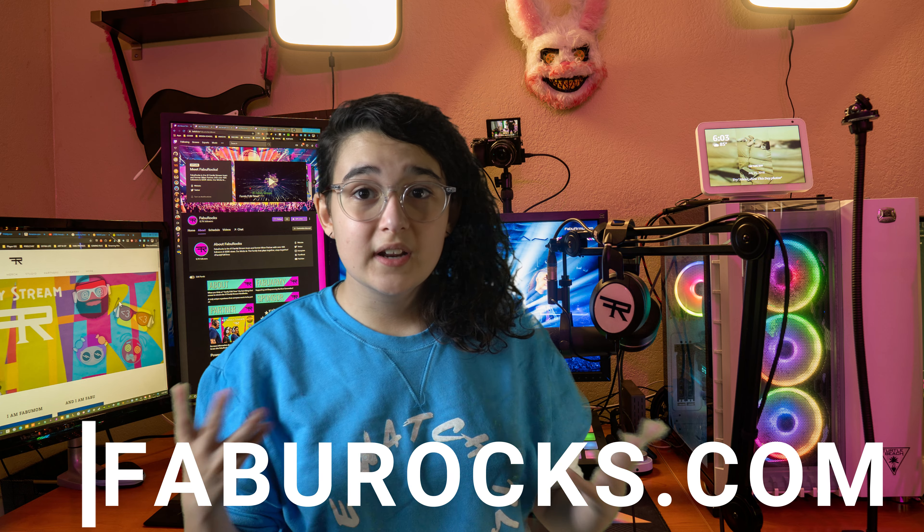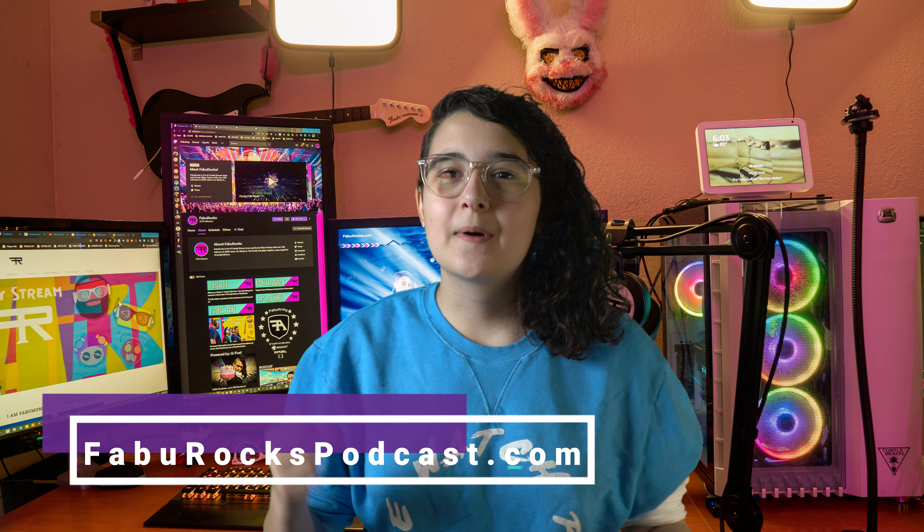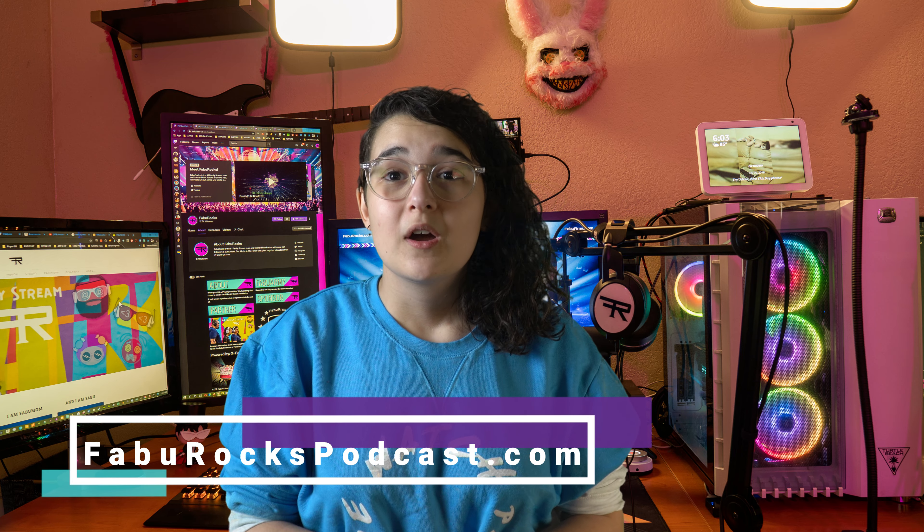I hope you guys check out my website, which is fabbrox.com, where you could educate yourself on how I got here and more about my learning disability and ADHD. And if you're cool enough, you could check out our podcast at fabbroxpodcast.com, where we talk about what we did to overcome my learning disability and ADHD. And like always, just be yourself, because that is Foullicious. Bye!